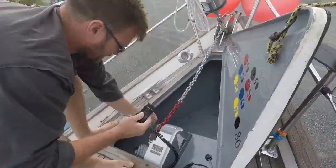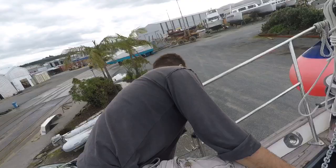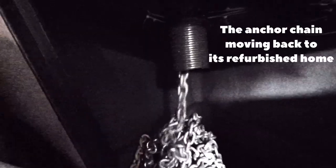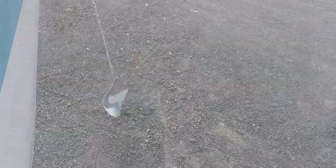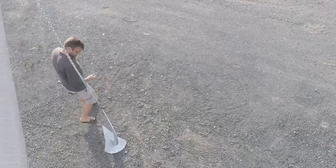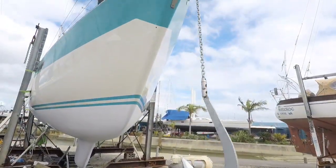Getting the 80 meters of chain we have on the boat back into its locker is not an easy task. We had to do a few tricks — up and down the ladder — making sure nothing is twisted, turned, or blocked. But eventually we got it all back in.